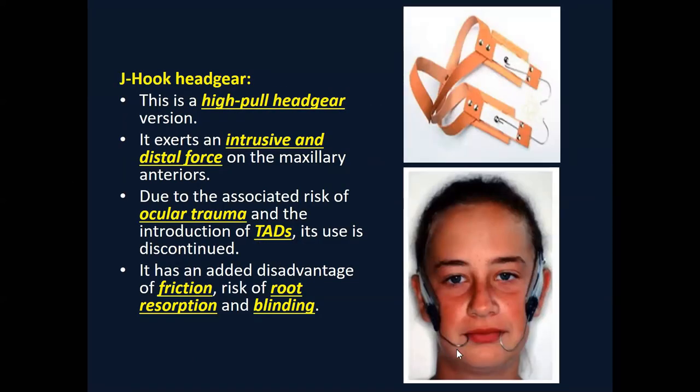This is called the J-hook headgear — here the headgear is directly attached to the wire, as opposed to previously being attached to molar bands. The J-hook headgear is a vertical pull headgear that creates vertically directed forces, so this is used on the anterior teeth. It is attached to the archwire for producing intrusive forces. However, it is now obsolete because of the new development of TADs (temporary anchorage devices), which are bone screws attached into the bone that can achieve the same effect, and because of possible injury and dangerous complications when used on the face.